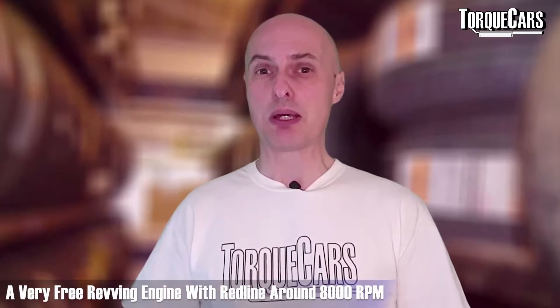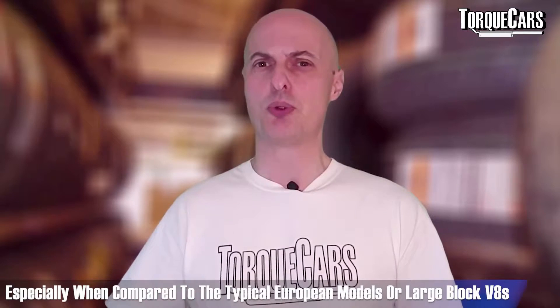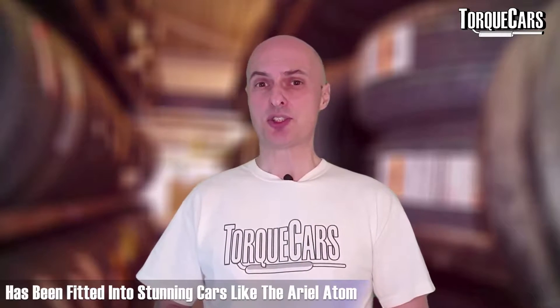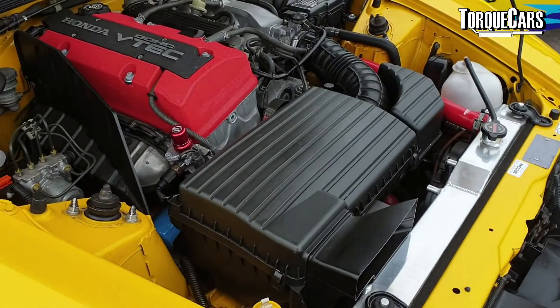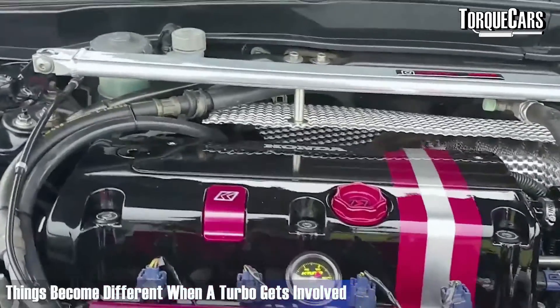The K-series engine is very free revving. The redline is typically around 8,000 rpm, which many would consider quite high for a production engine, especially if they're used to driving typical European models or large block V8s. The K20 replaced the rock solid and popular B20 series engine and it's been fitted into some stunning cars like the Ariel Atom. It's also available as turbocharged variants, and there's been a lot of revisions — the Type R version was specially retooled and reworked. Getting 100 bhp per 1,000 cc is a benchmark that a lot of engine manufacturers aim for, making it a particularly efficient engine.